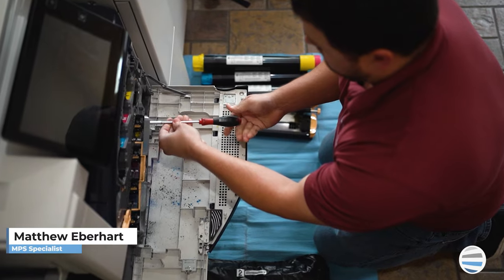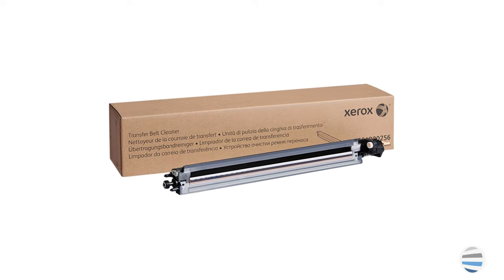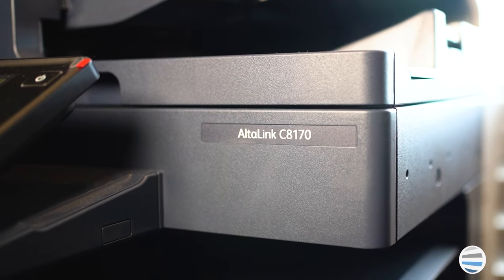Hi, welcome back to The Printing Workshop. I'm Matthew and today we'll be discussing how to change the transfer belt cleaner in a Xerox AltaLink 8100 series copier.